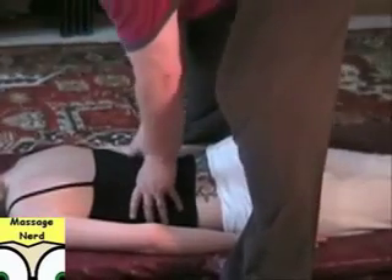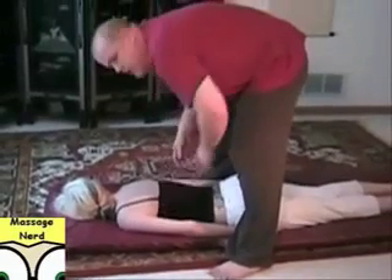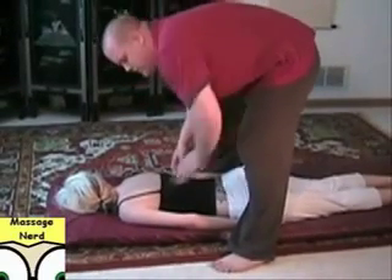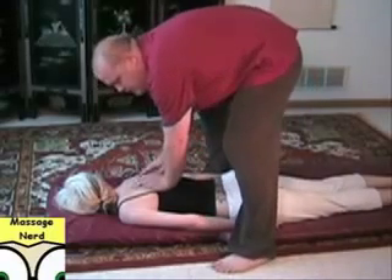You're just going to lean over and compress, going up the back. See how my back is totally straight like this — just make sure you rock your own body when you perform these techniques.